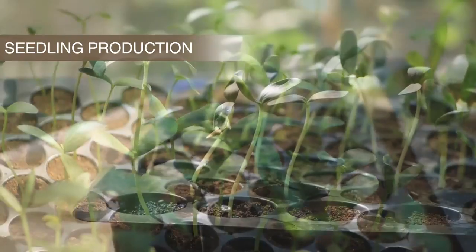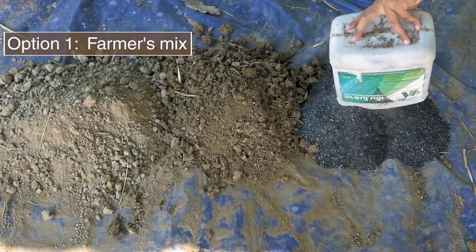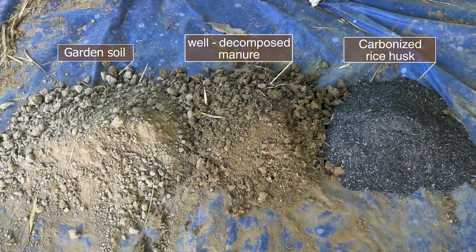How to produce high quality seedlings in containers. To prepare the substrate, collect soil from a clean area plus well decomposed manure and carbonized rice husk or sand.